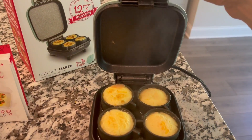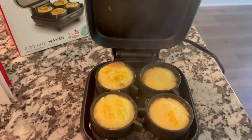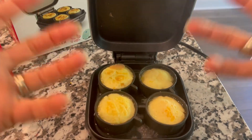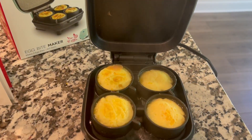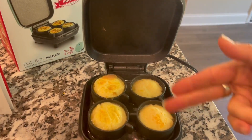You basically just mix up your eggs, put a little water in the bottom. You can see that water is bubbling and that's what kind of steams these, which keeps them super moist. Then you pour your egg in and add toppings.